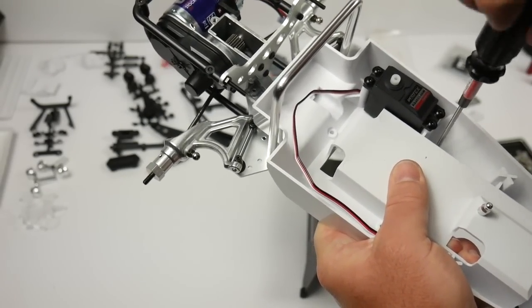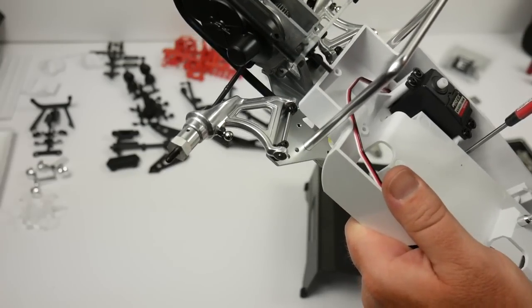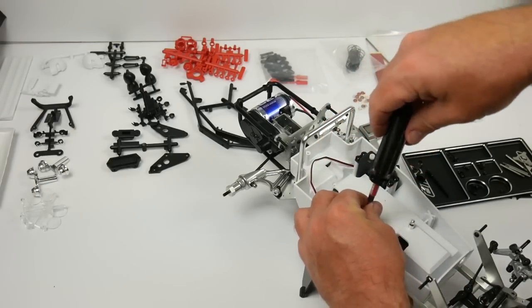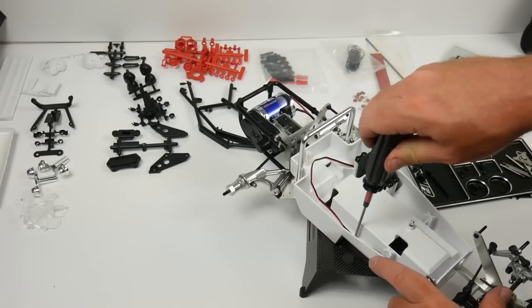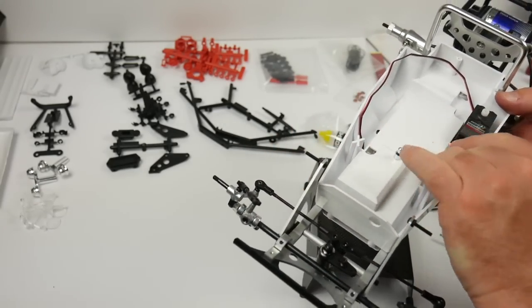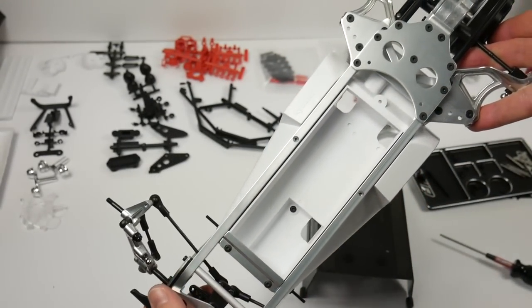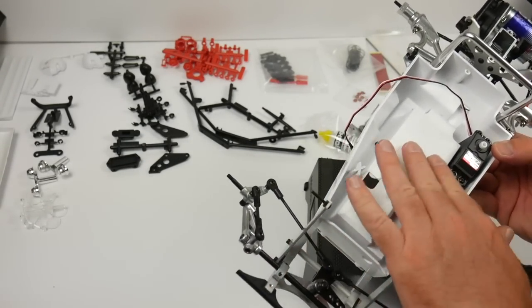What are you guys building tonight or this morning? What are you working on while we're wrenching together? I'm building a Turbo Scorpion. Are you building vintage, race, scaler, crawler, drift, nitro, boat, heli, or drone? That's holding it in for right now — looks like a nice little add for the battery door. We'll move on to installing the ESC and also the receiver next.